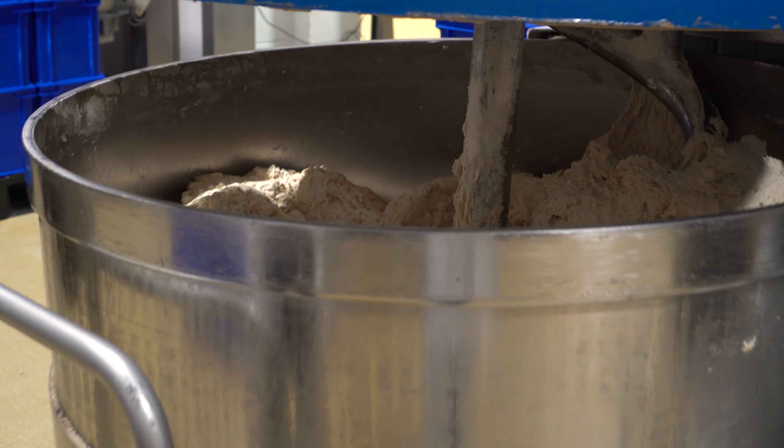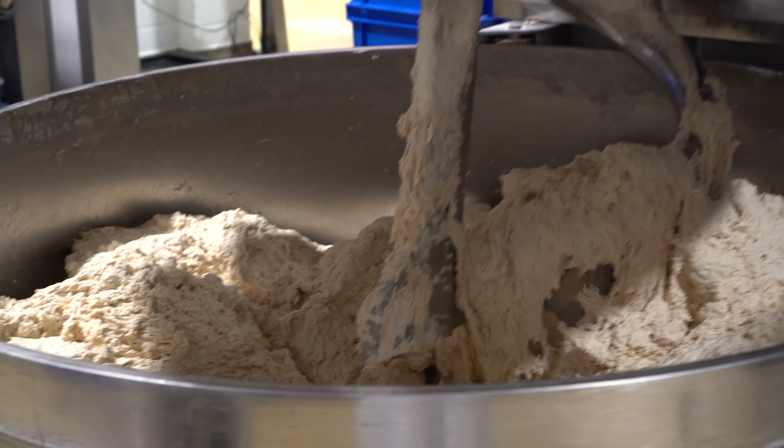I met with Joe, the head baker, at their bakery near Leicester to see how the sourdough is made.